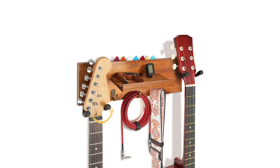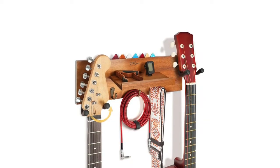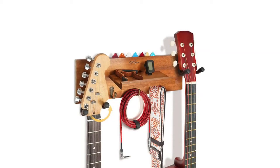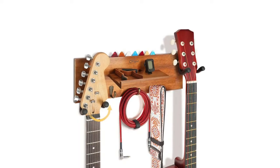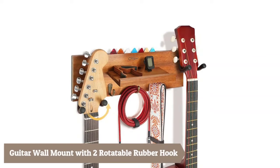Welcome to my channel. You're watching Top 5 Best Guitar Wall Hangers. We included helpful links in the video description below. Please consider subscribing to my YouTube channel, and feel free to share and like.